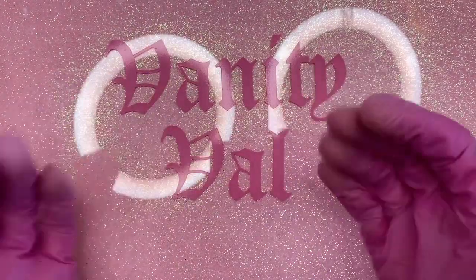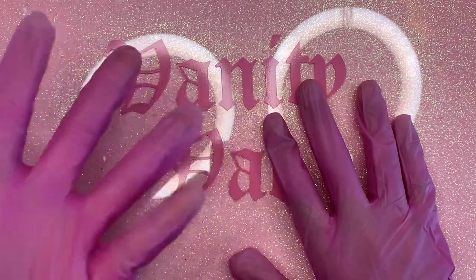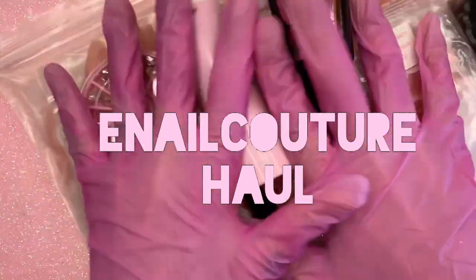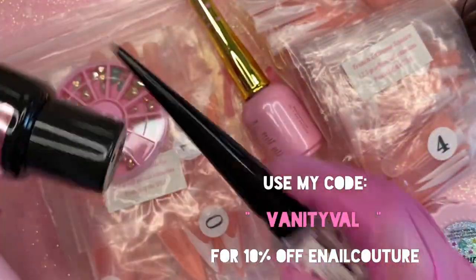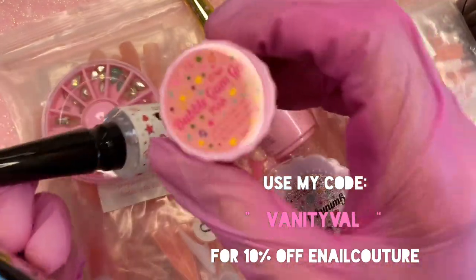Hello, my beautiful and gorgeous bougie friend, welcome back to the channel! Today I have a really exciting video for you guys — a huge email couture haul. I'm really excited to go over everything because I got this really cute kitty lamp, a whole bunch of bling glues, some bubble gum glue, and I'm really excited to show you guys everything.